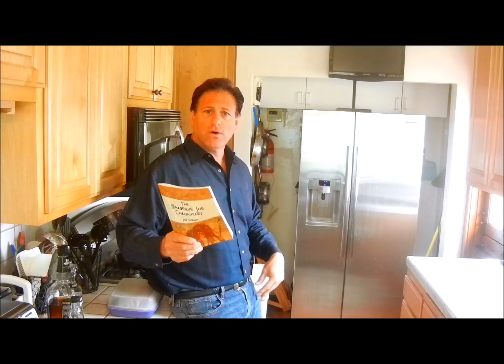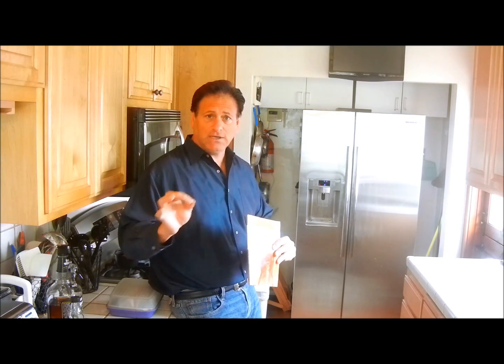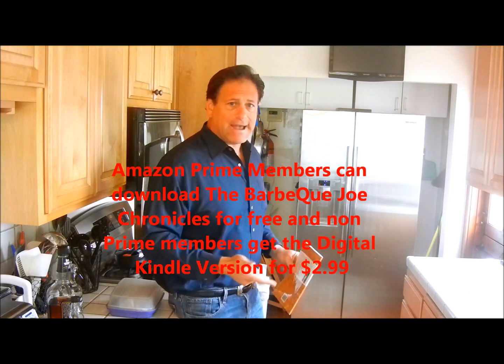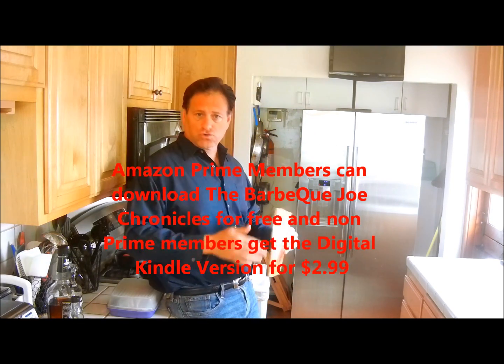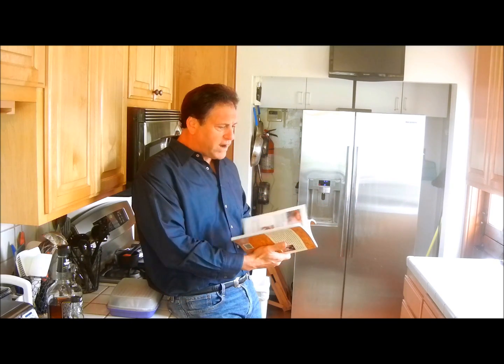If you want to download the digital copy of the Kindle read book — not the soft copy, but the Kindle version — you can download it to your computer, your iPad, your iPhone, your Droid, or even your Blackberry. There's a lot of great information in this historical piece.